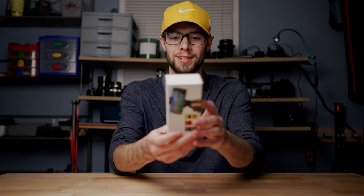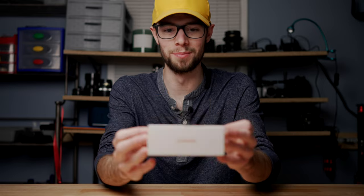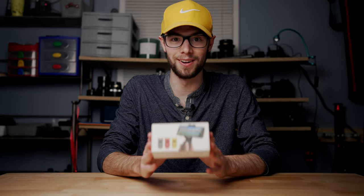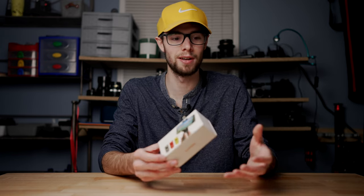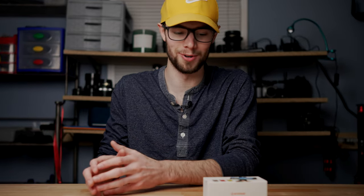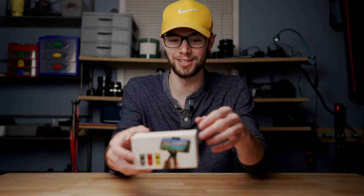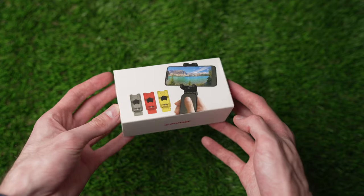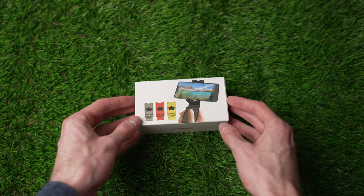In this video, I'm going to be unboxing this right here — the iFootage Spider Crab phone mount. Now, this might look really simple and basic. However, this is definitely not a standard basic phone mount. iFootage pretty much did what they do best with this and took a standard basic thing that's already been done before and innovated on it, adding some crazy unique features like they do with almost all their stuff. So let's get this thing unboxed.